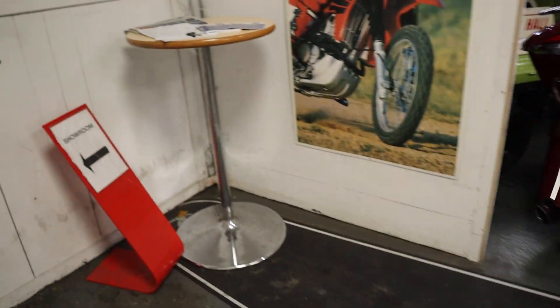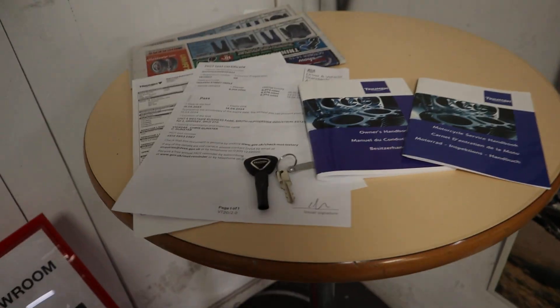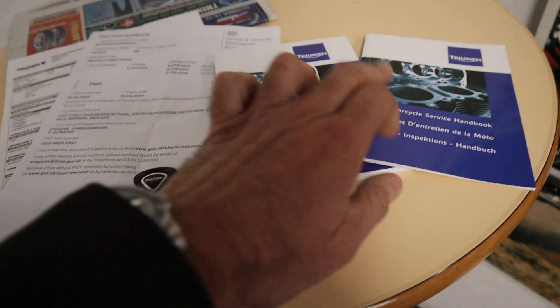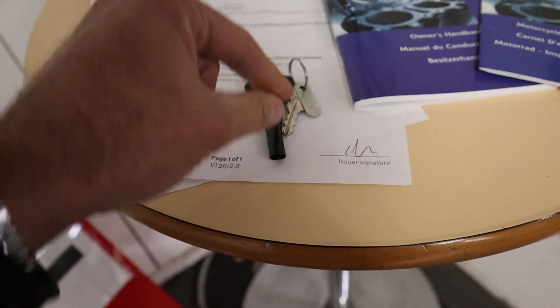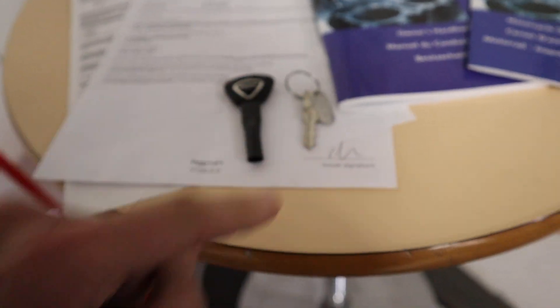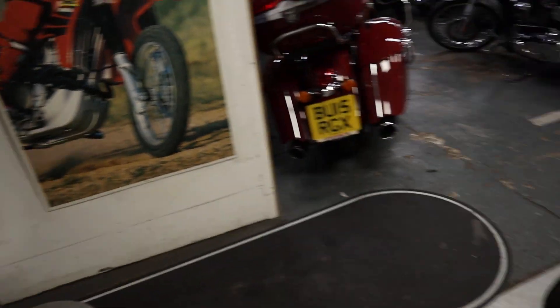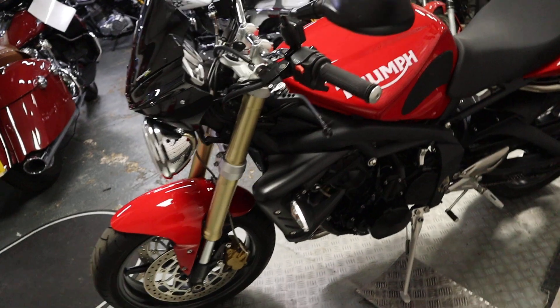We'll just dive over to the table. A couple of invoices, old MOTs, service book, owner's manual, spare key, and the dealer key — I never know what that's called. There's also an HPI report, a V5, that type of thing.